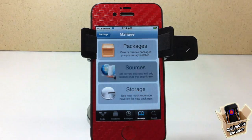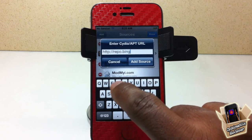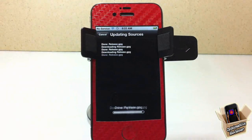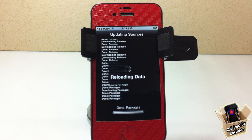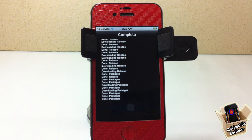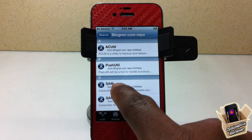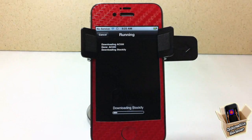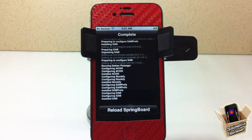Go ahead and launch Cydia. We're going to go to Manage, then Sources, Edit, Add, and add the repo: repo.bingner.com — I'll have that link in the description as well. After it's done installing, hit Return to Cydia. Then tap on that repo, touch on SAM, and install SAM. It's going to install everything else it needs from that repo.